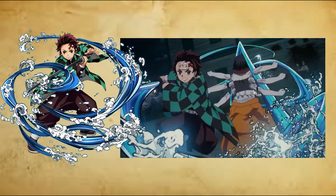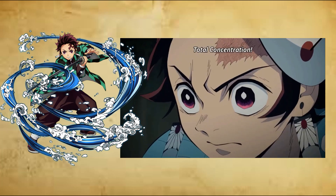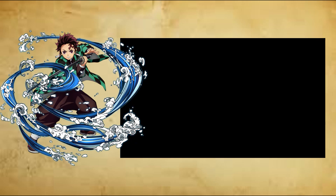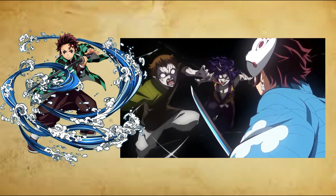Fifth form: Blessed Rain After the Drought, Go no Kata, Canton no Jo. The user changes the grip on their sword and decapitates the opponent in a single flowing strike that causes little to no pain. It is a sword strike of kindness, used when the enemy willingly surrenders.